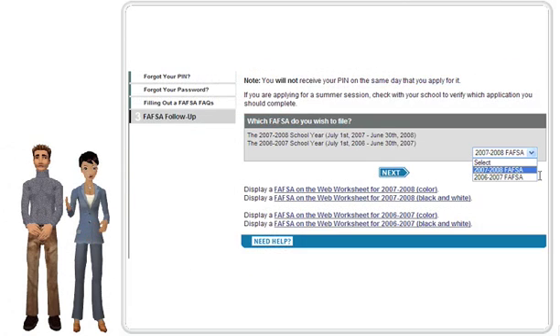Next, select the correct aid year — for example, 2009-2010 for Fall 2009, Spring 2010, and Summer 2010 — from the drop-down menu. Then click the Next button.